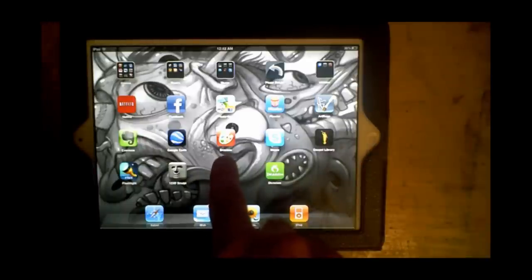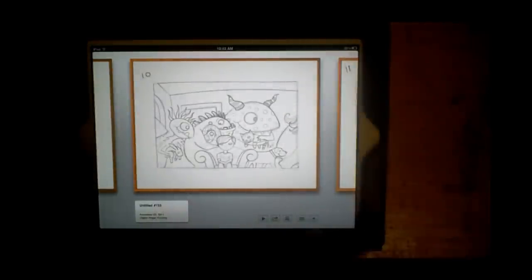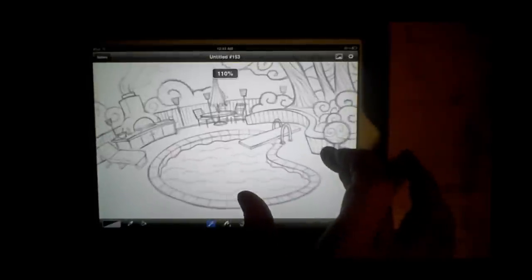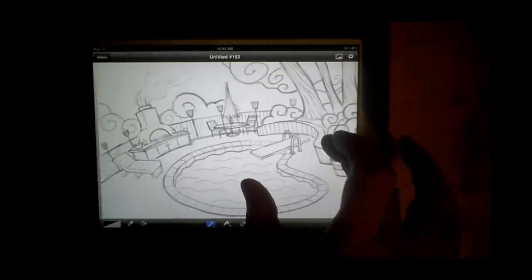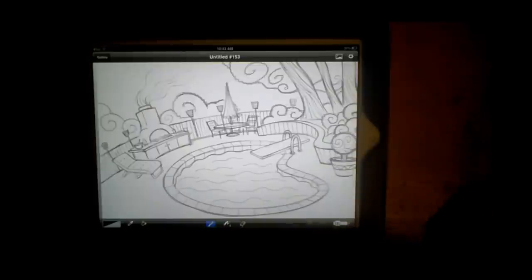I'm using the Brushes program right here. I'm just going to go in there and look at some of my sketches. Here's a sketch I did right here — this one I did with my finger. When I first started, I bought a Targus stylus — T-A-R-G-U-S — and it worked fine.